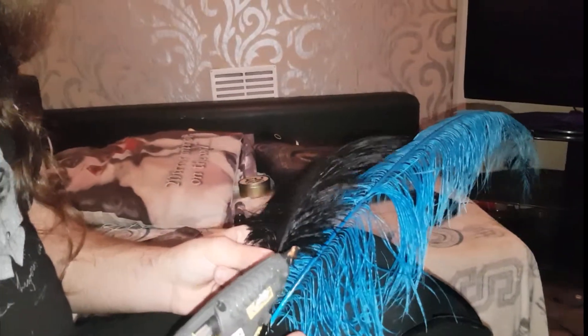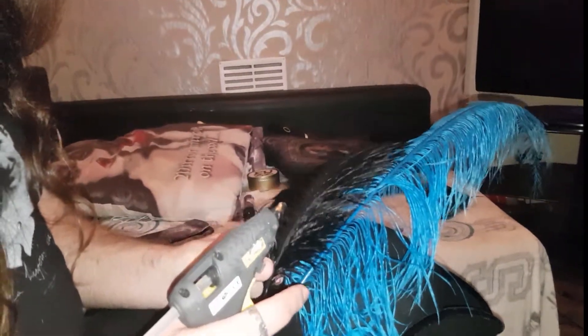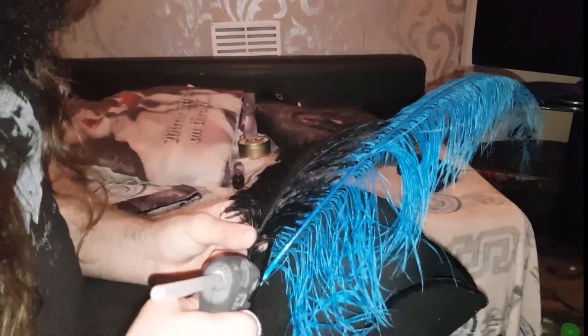You'll be happy to know that the black feather went missing during the filming, and we luckily found it in the cat's mouth, which is fantastic.